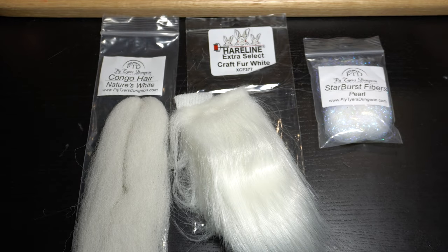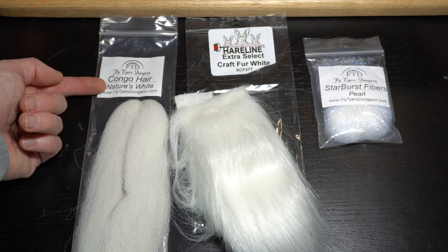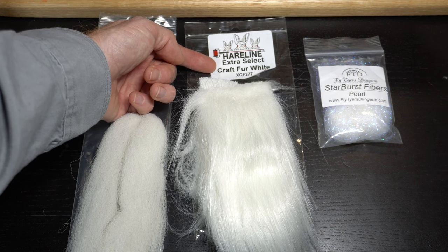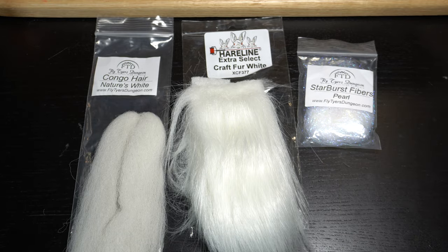For the first brush, we will need EP Fiber, or this better-priced Congo hair from Fly Tiers Dungeon in white. Also some white craft fur — make sure it's the extra select stuff — and some flashy dubbing like this Starburst, also by Fly Tiers Dungeon in Pearl.